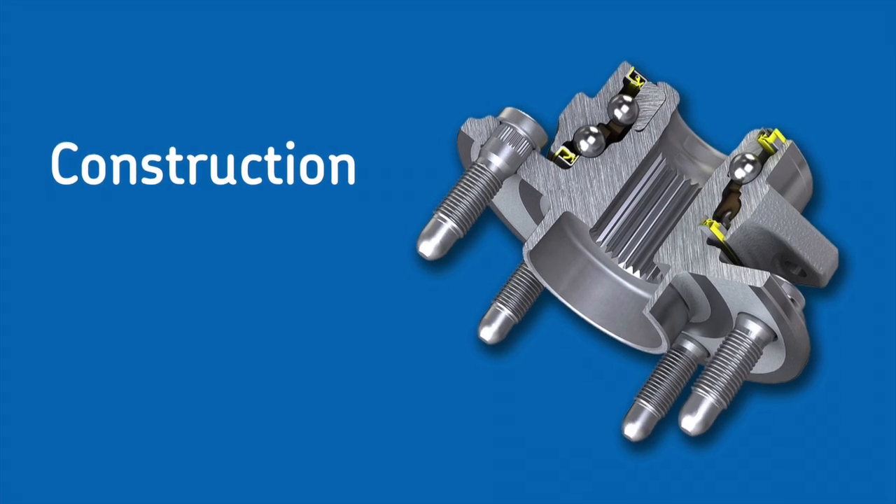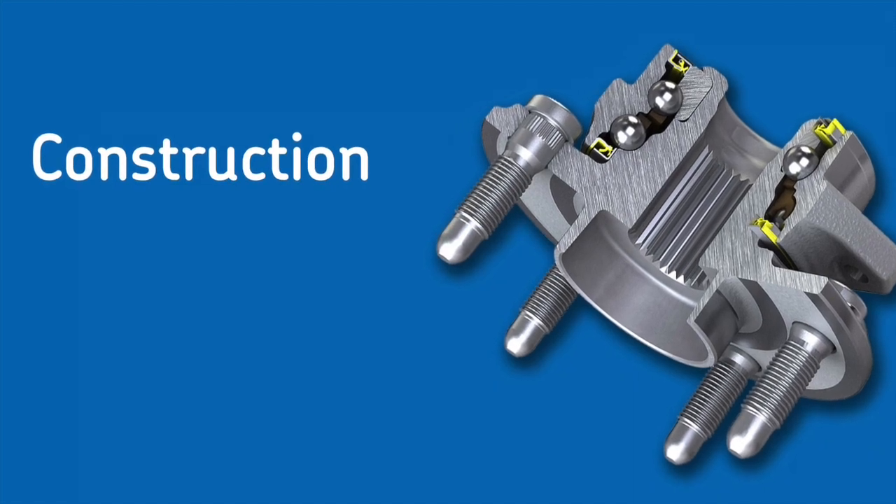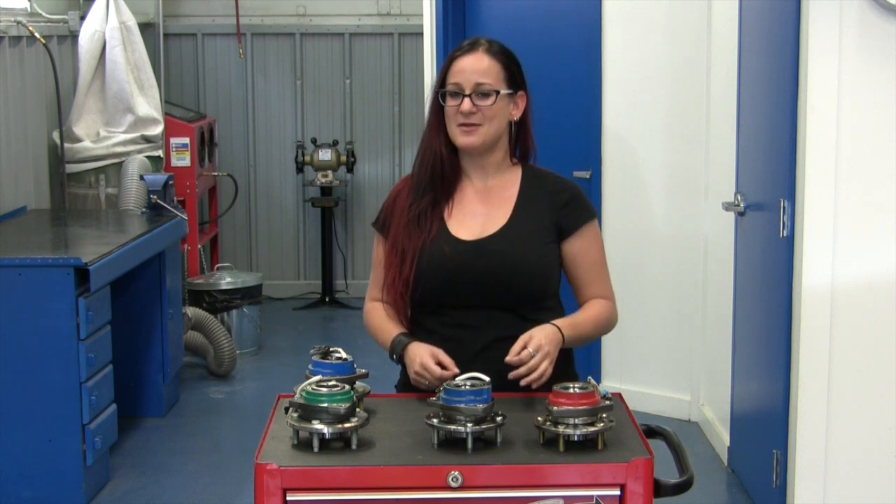Let's start with talking about construction. What is it made of and is it going to fit? With value-grade hub bearings, they are often made with a much lesser quality of material, as well as manufactured to less specific tolerances and finishes, which means it might not always fit.